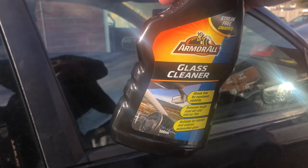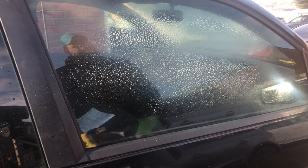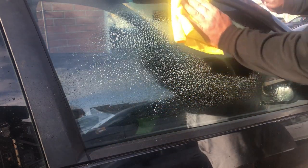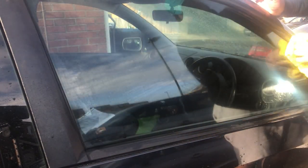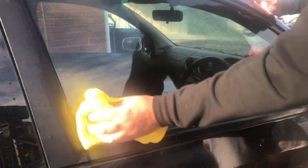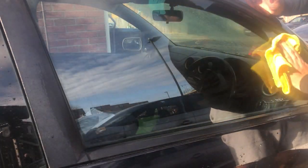As directed by the instructions, it says to clean and dry the surface before using this product. So what better to clean the window than Armor All's glass cleaner? We're just going to spritz around with a microfiber cloth to ensure that we get the window nice and clean and dry, ready for the application of Shield.